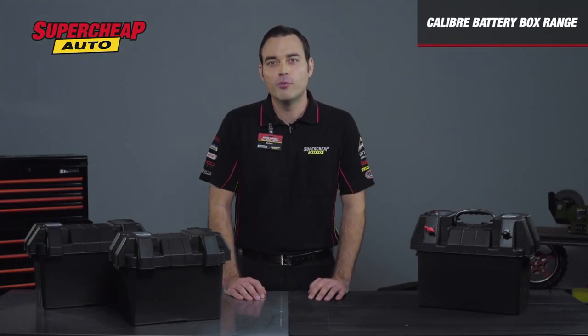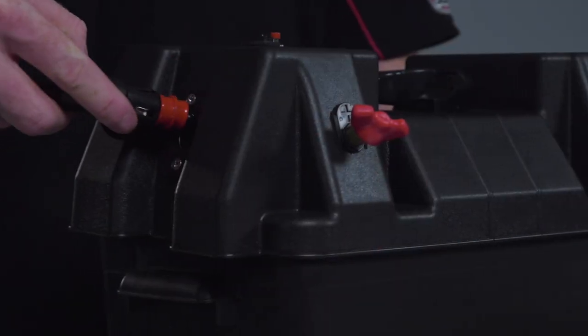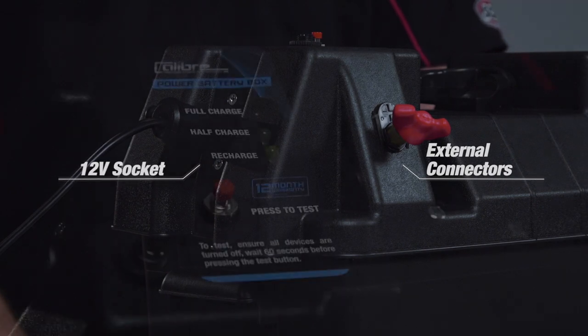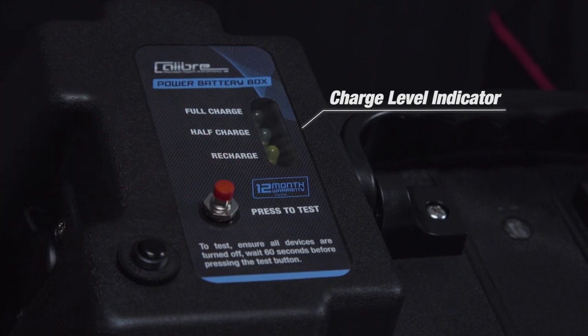The large battery box is suitable for the biggest batteries and boasts a few extra features over the smaller models. These include external connectors, a 12-volt power socket, a charge level indicator for quick and easy monitoring, and a circuit breaker for an added level of safety.